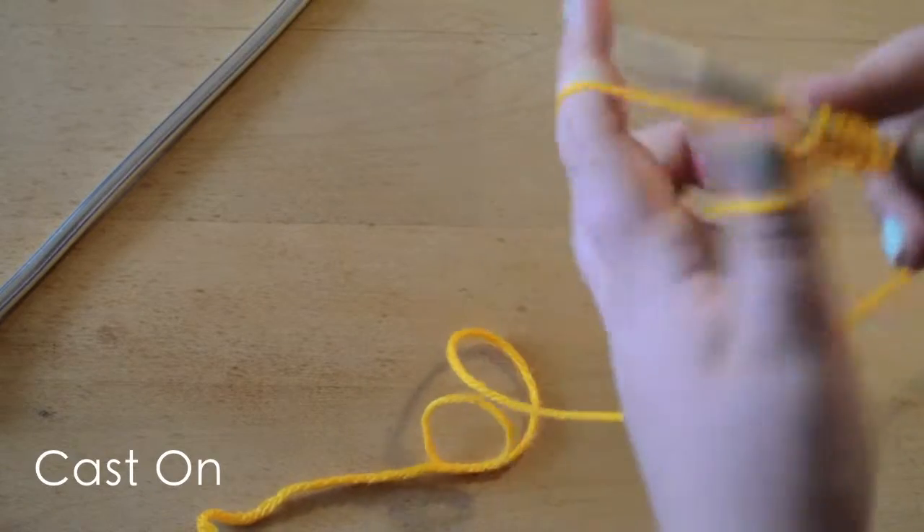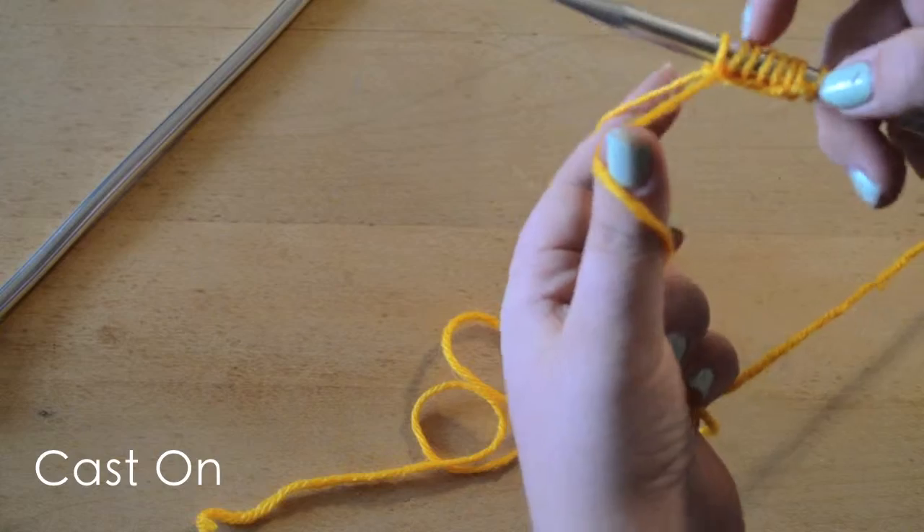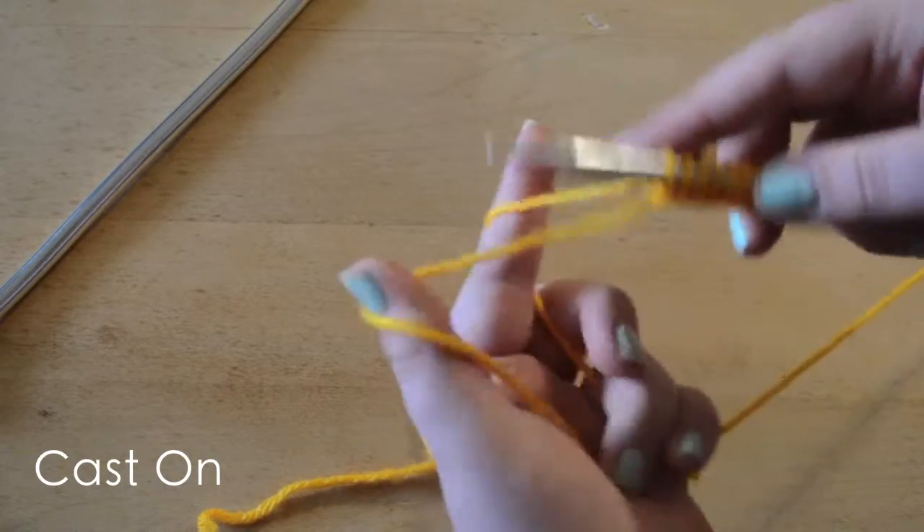It takes some practice to get even tension between all your stitches, but with time you'll get it.